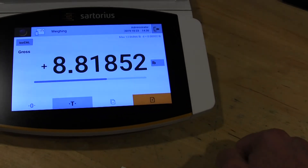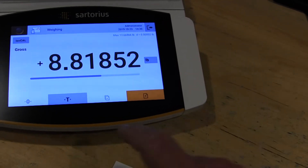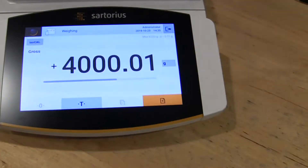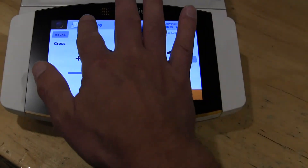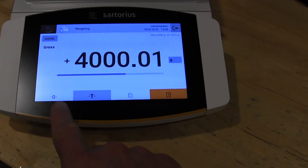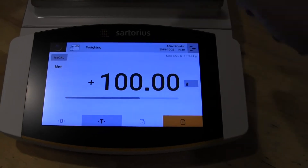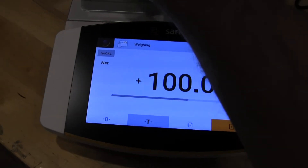Unlike other Sartorius balances like the old CPA series where you had to go through keypads, this is all touch screen and it's very simple. You have a nice nav bar at the top, you're in the weigh-in mode, logged in as administrator, and there's your tare button — so you can tare out your four kilograms if you wanted to. Put on a hundred gram weight and it's very fast.